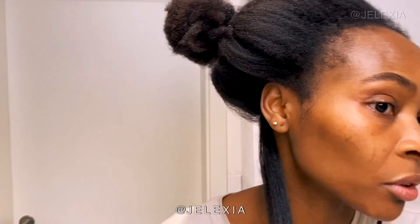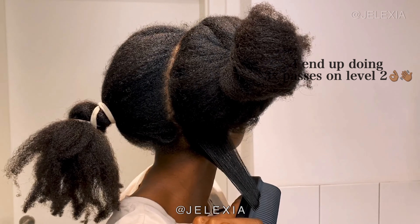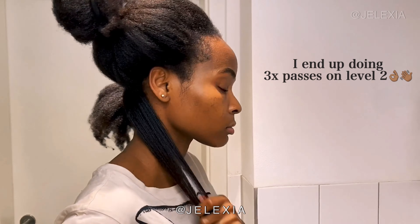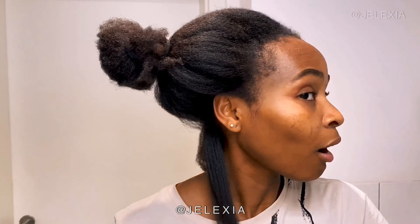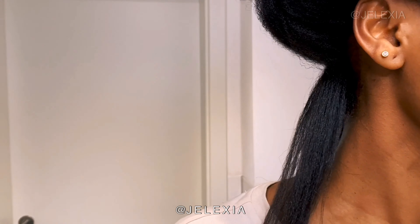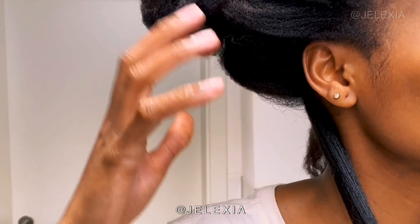Still loving it — I want to brush this out because it feels a little tangled. Let me go one more time, still on level two. My hair is straight! I need to calm down. Look at how straight and shiny it is. Why do I look so good? It should be illegal to look this good, doing it myself for the first time — this is crazy. I can't wait to see how everything's gonna look.